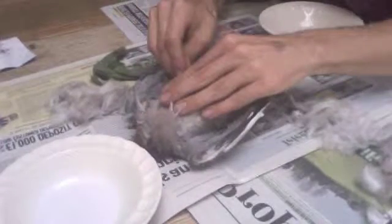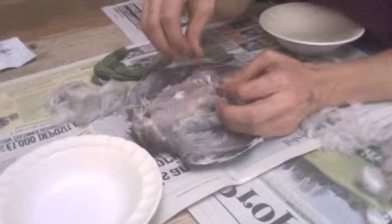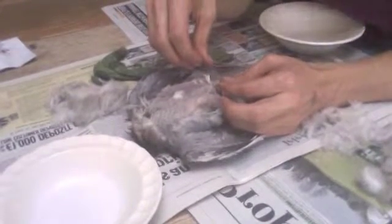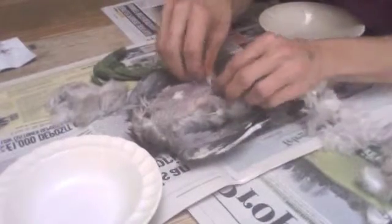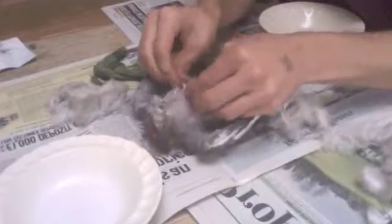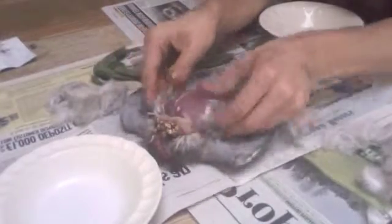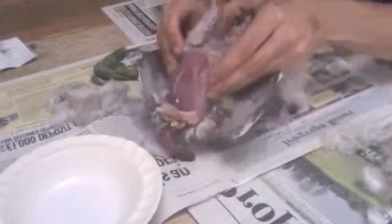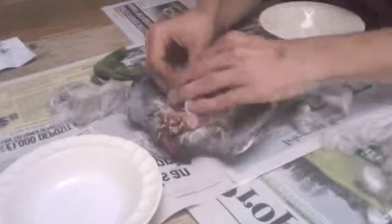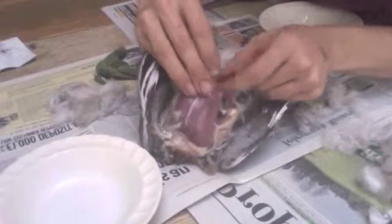First of all we just pull the feathers off. The other good thing about wood pigeons is that the skin is so thin you can pretty much do the whole process without even needing a knife. I'm just peeling back the skin now with my fingers and as you can see the skin just comes away fairly easily. Just down around here between the feet you'll see where the breastbone comes down to an end, and that's where we're going to go in first.